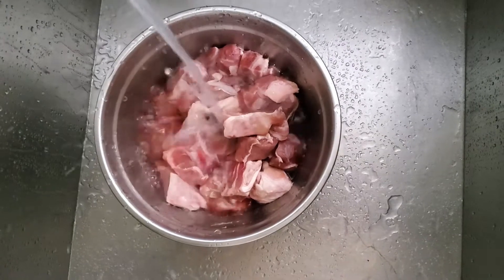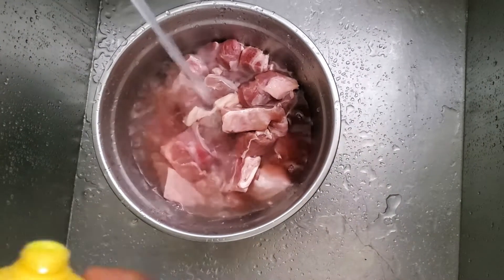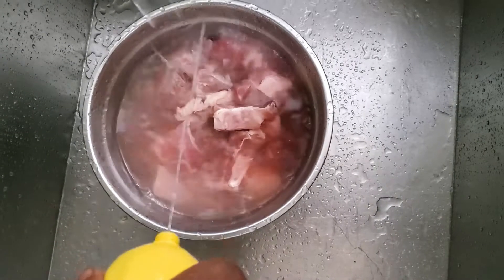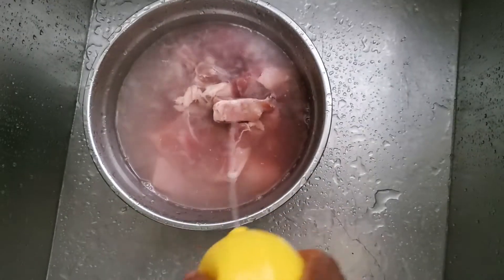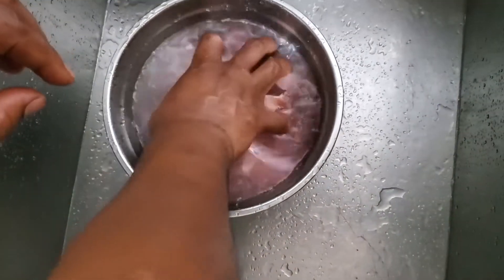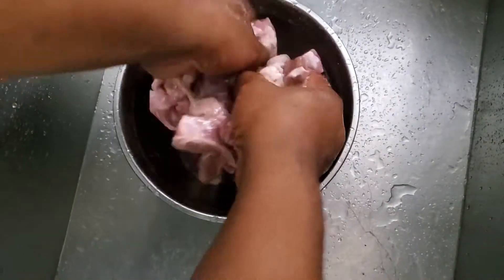So now I'm going to show you guys how we're going to cook. We're going to wash our meat. Cover it with water, and this is lime juice — I love to use lime juice to wash my meat. Pour some lime juice in the water, mix it up, then strain the water off. See how red the water is? You don't want to be cooking all that.